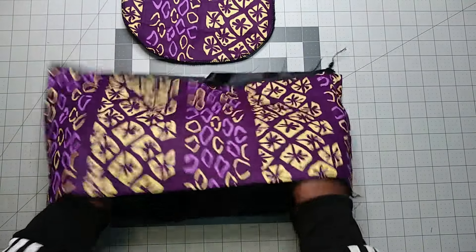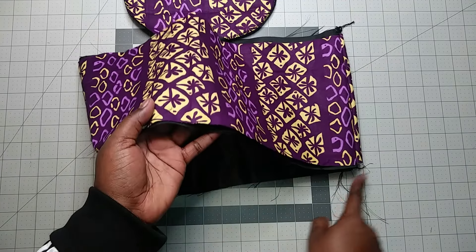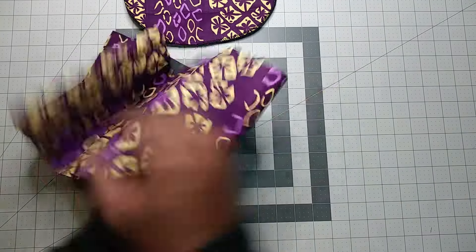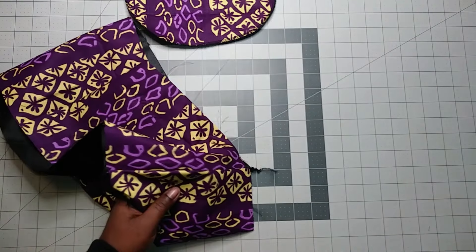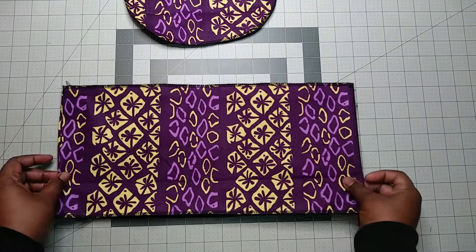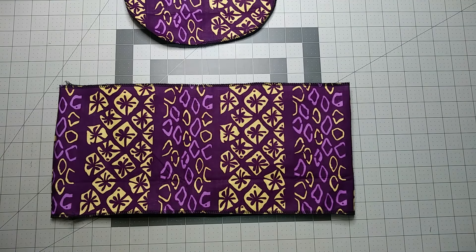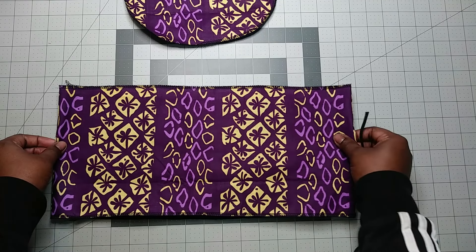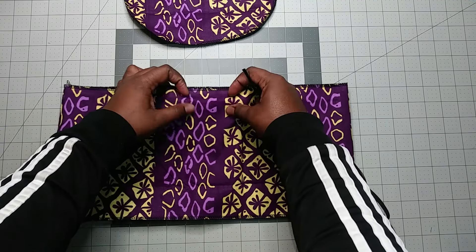Now we have this piece. What I'm going to do next is sew around this part and around this part too. It's done — it's been cleaned along the edges. The next step is to put elastic in it.